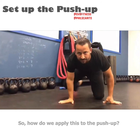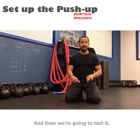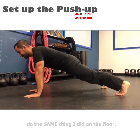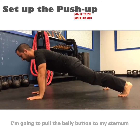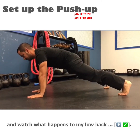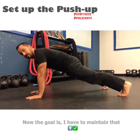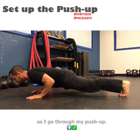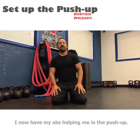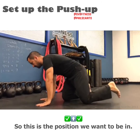So how do we apply this to the push-up? We're going to do that drill and then test it — get into the push-up position again. I'm going to pull the belly button to my sternum and watch what happens to my low back. Now I feel my abs engaged. The goal is to maintain that as I go through my push-up. If I do that successfully, I now have my abs helping me in the push-up. This is the position we want to be in.